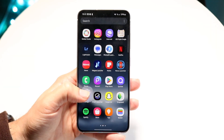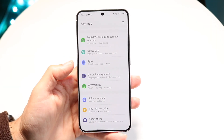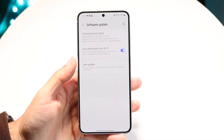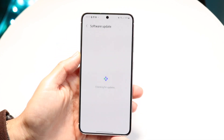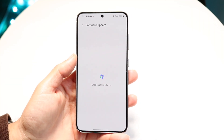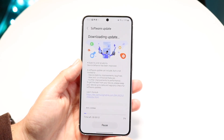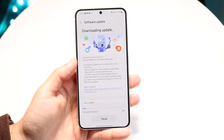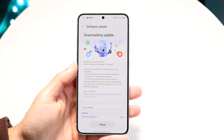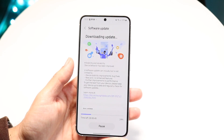If that still doesn't work, go into your Settings application and scroll down until you see Software Update. Tap into Software Update, then click on Download and Install. Check if there's a new update available for your phone — updating your software can often end up fixing camera issues.